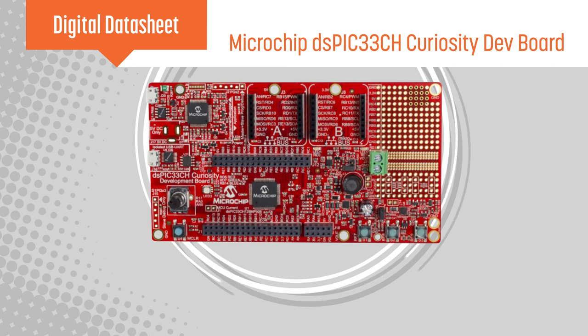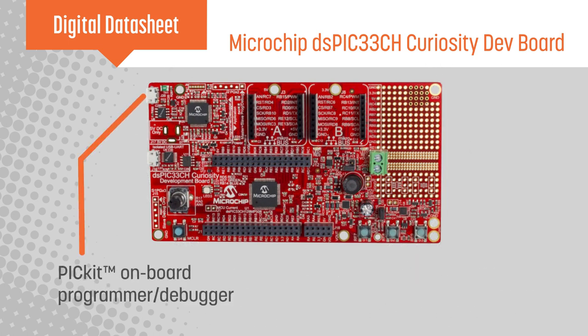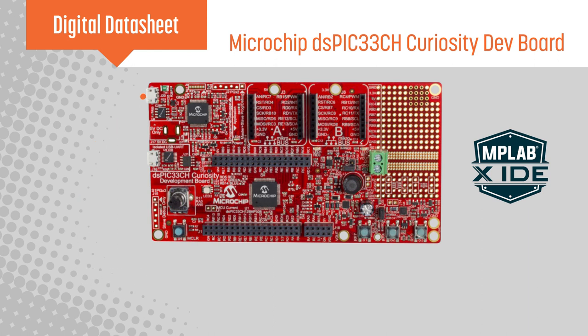The DSPIC33CH Curiosity Development Board includes a PICkit onboard programmer debugger and integrates with Microchip's MPLAB-X IDE, making it easy to start developing.